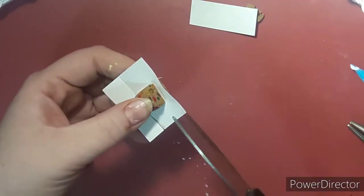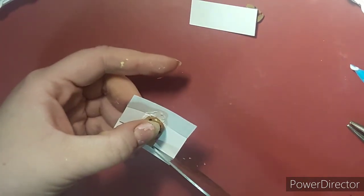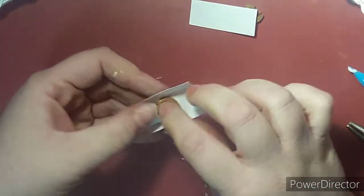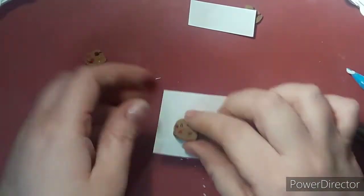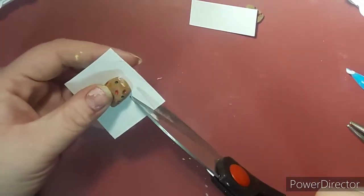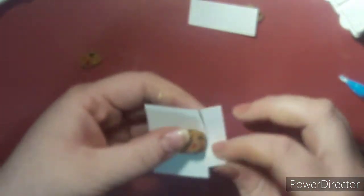I'm folding it and using tacky glue to secure it like a present — I didn't feel like using tape because you can't really bake tape, and I know tacky glue is okay to bake. I did struggle a bit, as you can see — I had to keep redoing the paper because I was cutting it wrong. It would be better if you measured it; I was just trying things and finally got it right off camera.